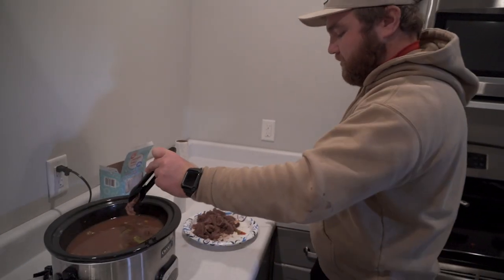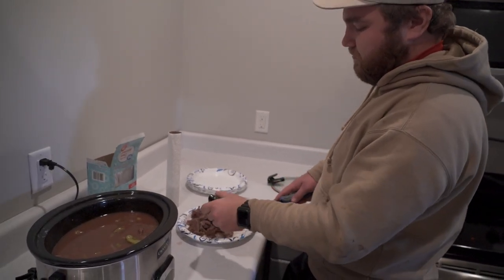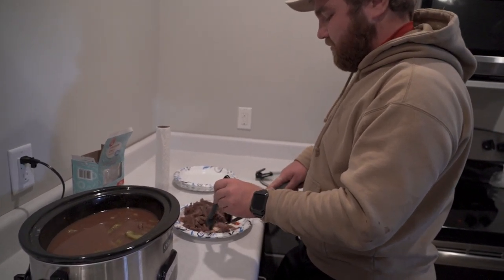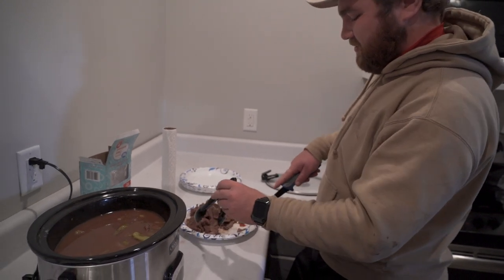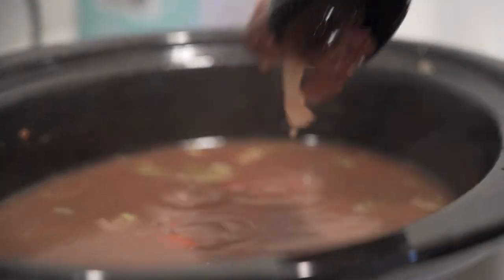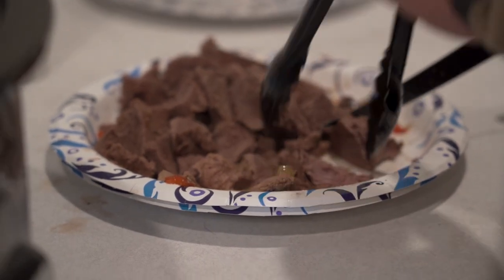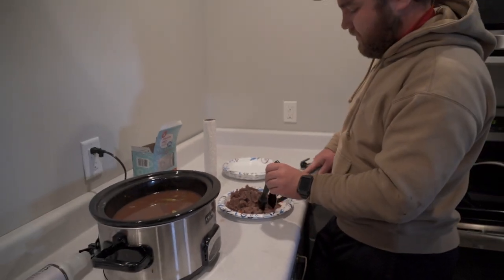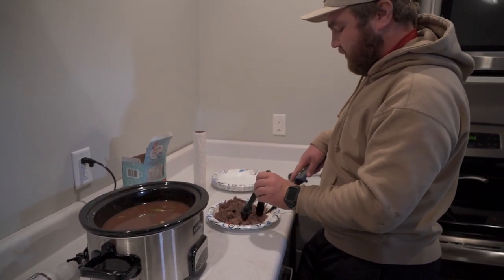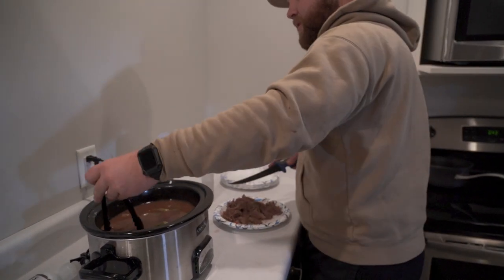We're cutting it up right now — it's really tender but it's not quite pulling apart, so we're just cutting it into strips for a sandwich. The knife is just gliding right through it. We started this at 5:30 this morning and it's now about 12:30, so it could have gone a little longer, but we're hungry and it's time to eat. We're getting it done so we can get on the road and get home this evening for another dinner.